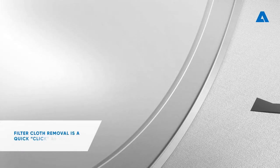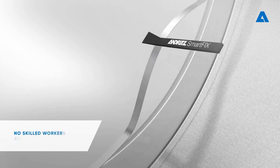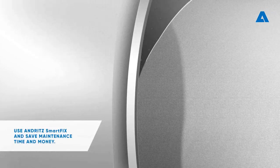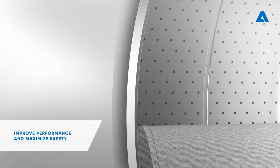Filter cloth removal is a quick click as well. No skilled workers are needed. Use Andrit Smartfix and save maintenance time and money. Improve performance and maximize safety.